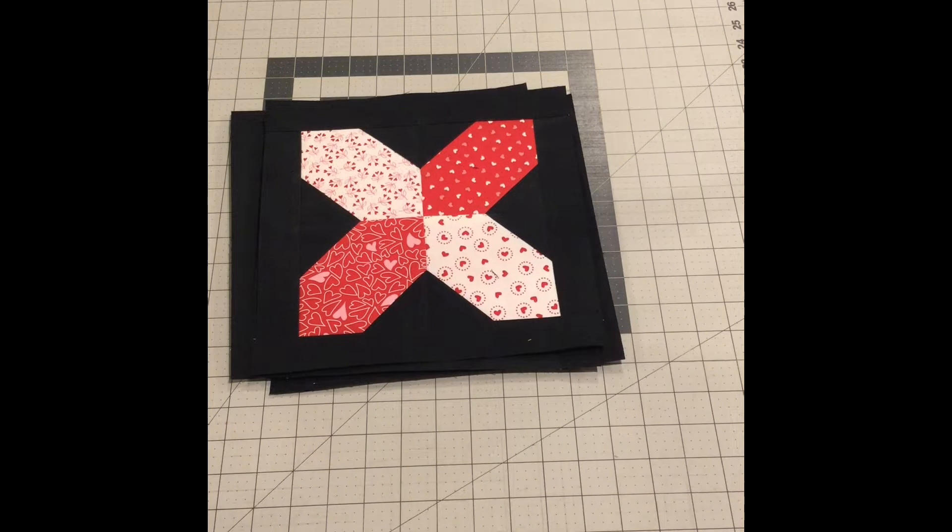Hi and welcome back to my channel. This is my weekday sewing vlog where I show you what I've been working on. I ended up getting sick so I haven't been on for about a week, but I wanted to come back on today and show you the little bit that I worked on while I was not well.